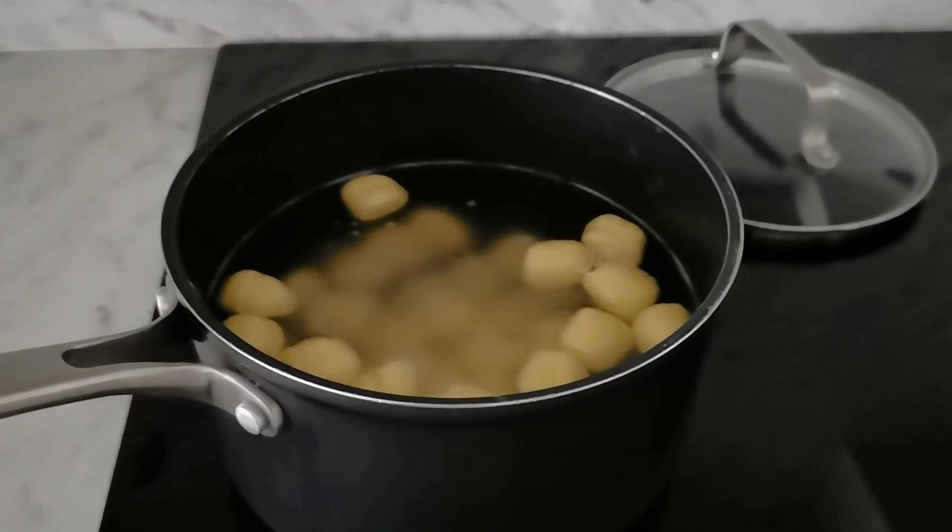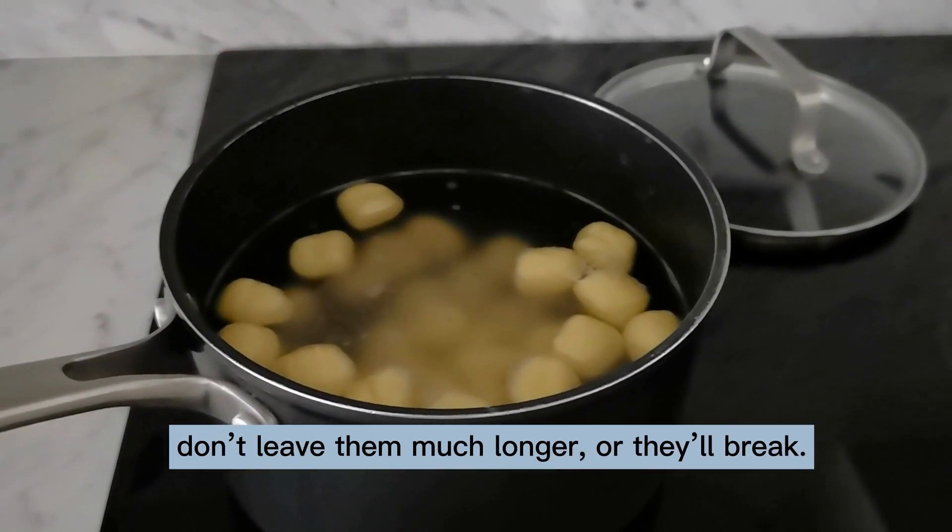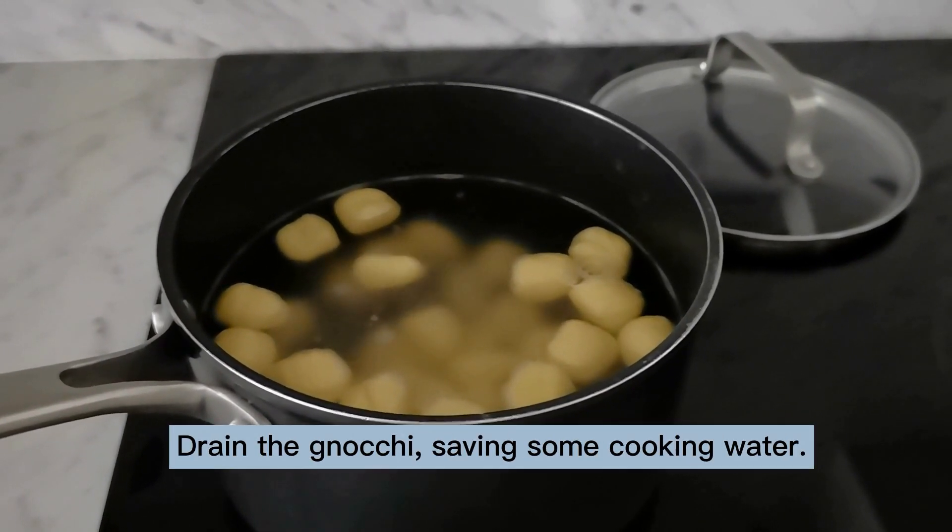Salt it generously. The gnocchi take about two minutes to boil — don't leave them much longer or they'll break. Drain the gnocchi.